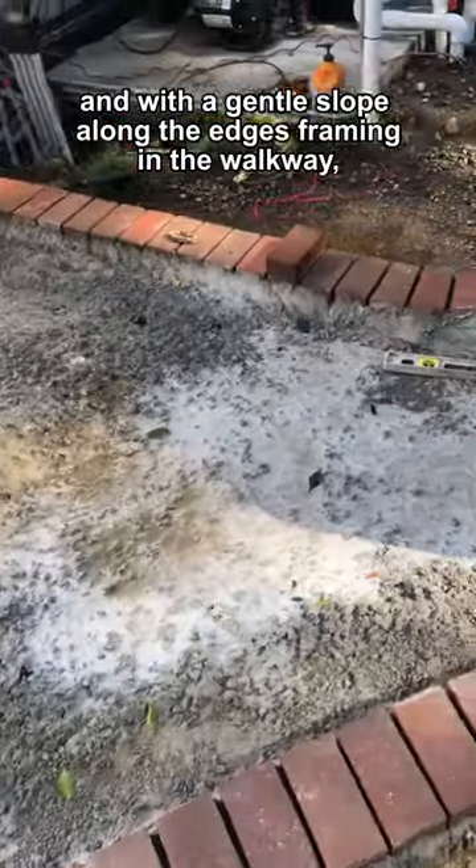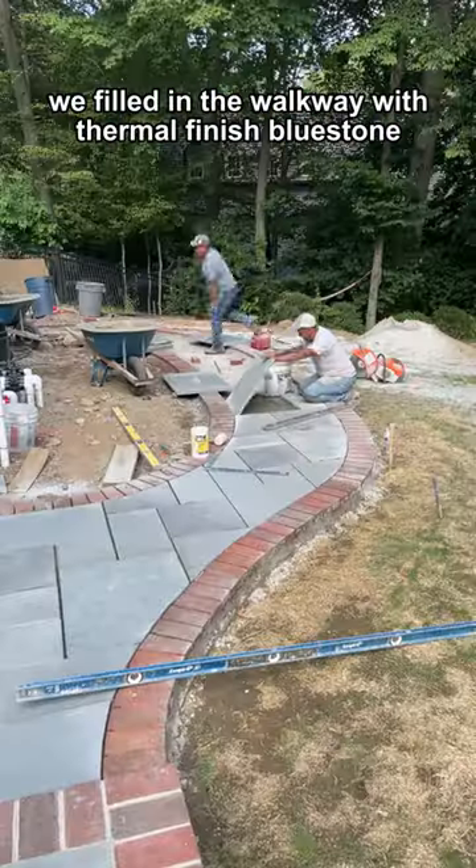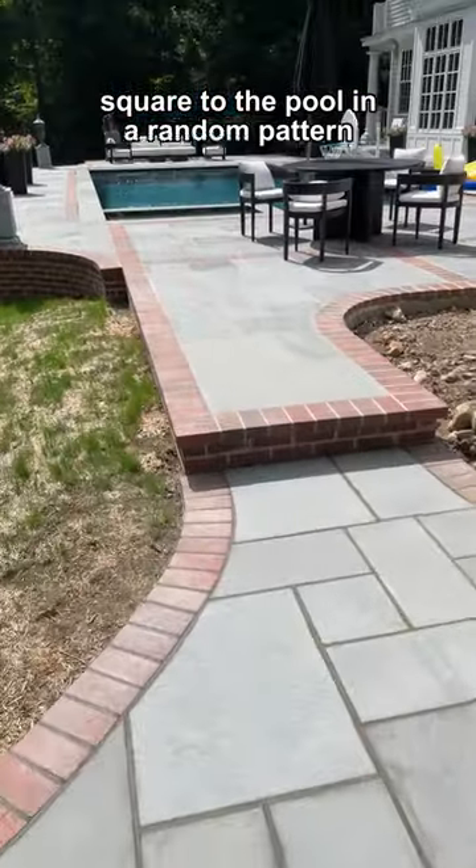We laid the brick border on top of the slab to a consistent width and with a gentle slope along the edges framing in the walkway, cutting the brick to follow the curved shape. We filled in the walkway with thermal finished bluestone, square to the pool in a random pattern.